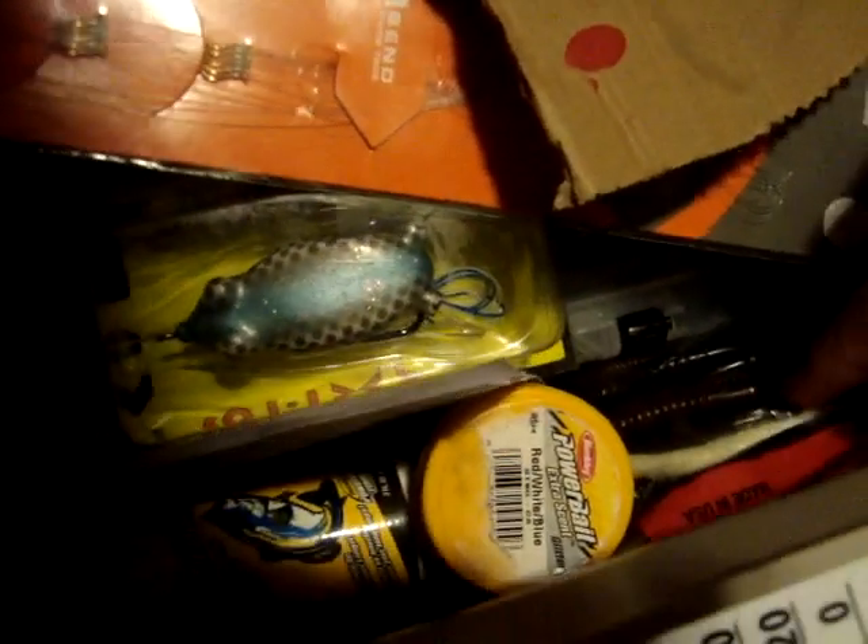A bunch of bullet weights for Texas rigging. Bass smell — sometimes I usually don't use this, but sometimes I just want a little bit of smell on it. Fluorocarbon leader for the braid. Hooks for snagging a big trash fish. Bunch of different worms — mostly by Zoom, but I have a mix of black, black with green flake, brown with red flake — all finesse worms. There's a couple with spin tails.